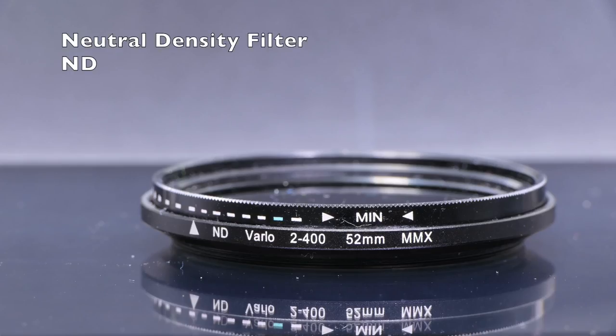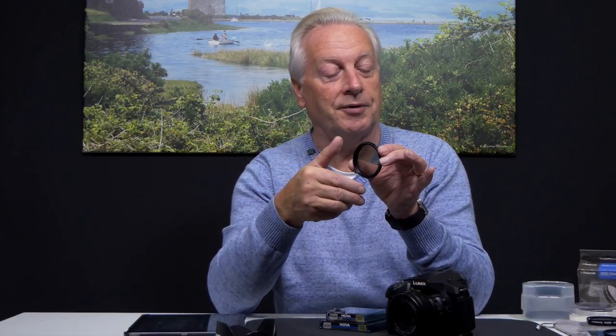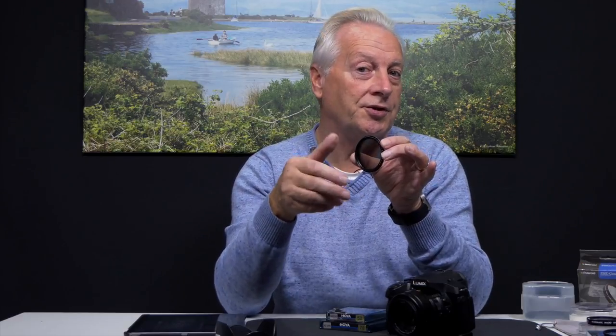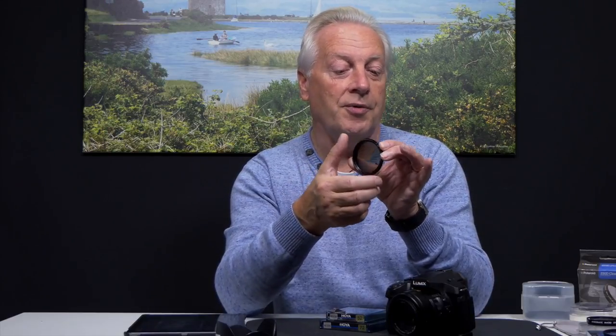Now let's look at the neutral density filter, a variant related to the circular polarizing concept. The neutral density filter comes in two varieties. The variable type is basically two polarizing filters — one fixed, one rotating — and by overlapping the cut angle you can eliminate light entering the camera. However, as you approach maximum densities you see a color shift, or in severe cases an X appear on the image where the two polarizing faces cross over. So you can only use them from minimum to about three quarters of their light reduction range.